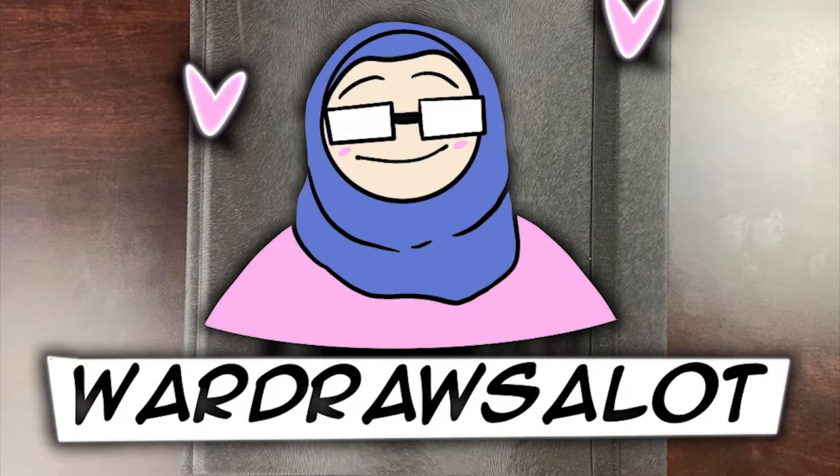Yo, welcome to my channel Ward draws a lot. Obviously I'm Ward, or I wouldn't have named it Ward draws a lot.